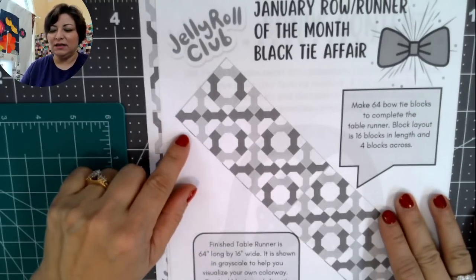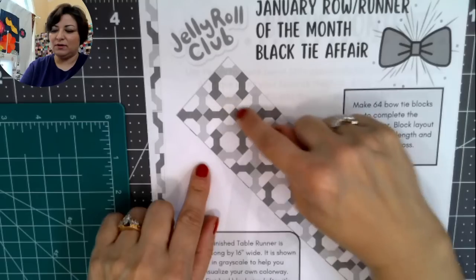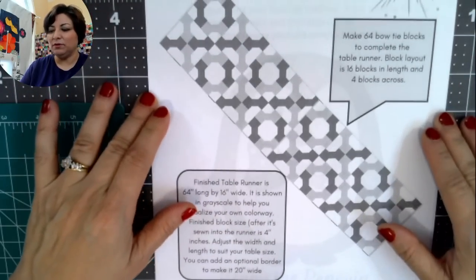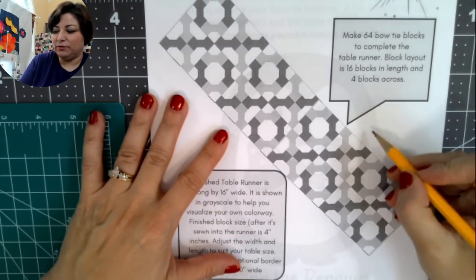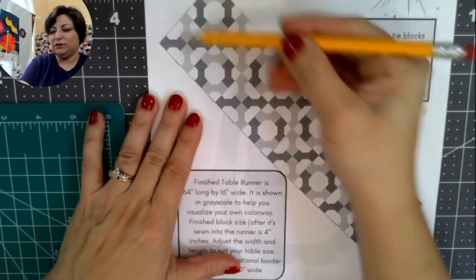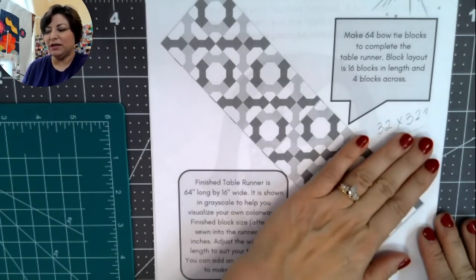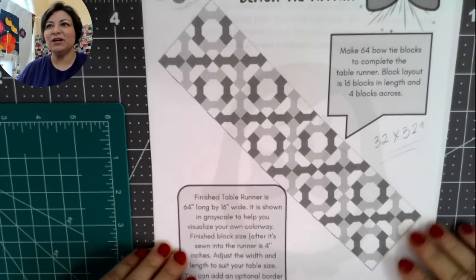One layout is called 'Hugs and Kisses' because it forms X's and O's. If you have a square table, you can use these blocks to make a 32-by-32-inch square instead of a rectangle. You can make this table runner as long or as short as you want — if your table is shorter, just make fewer blocks.